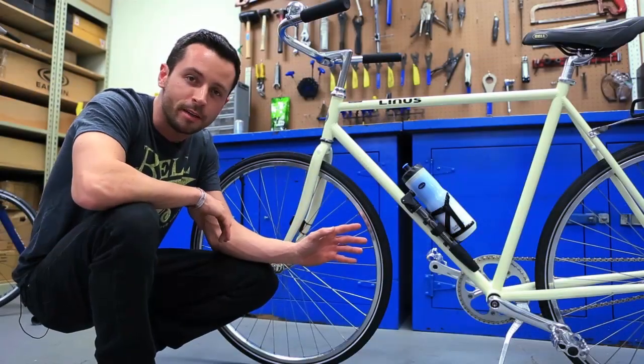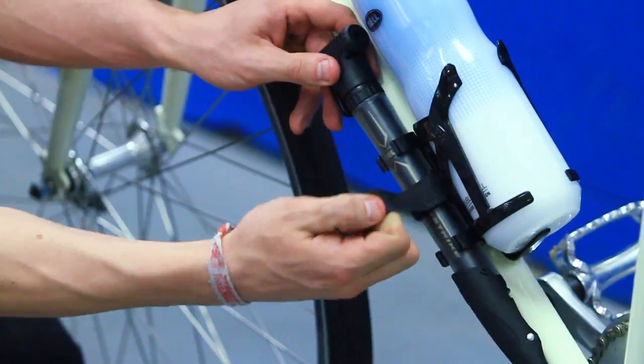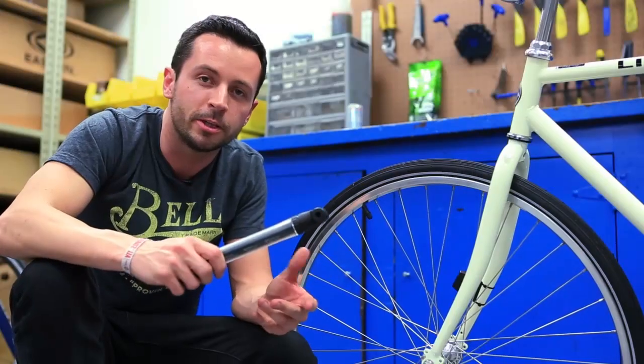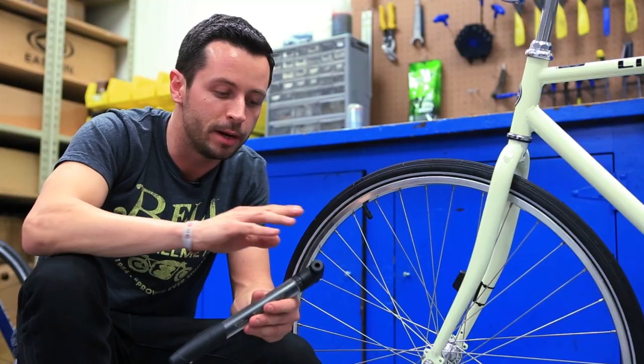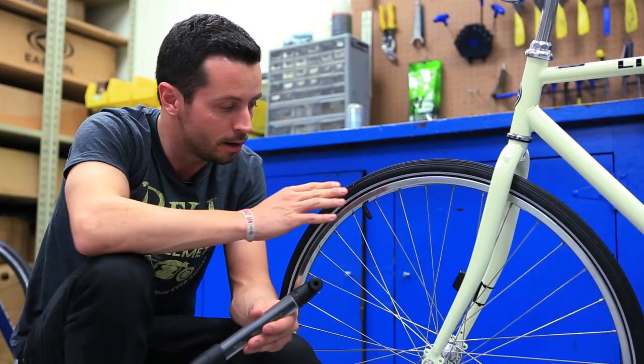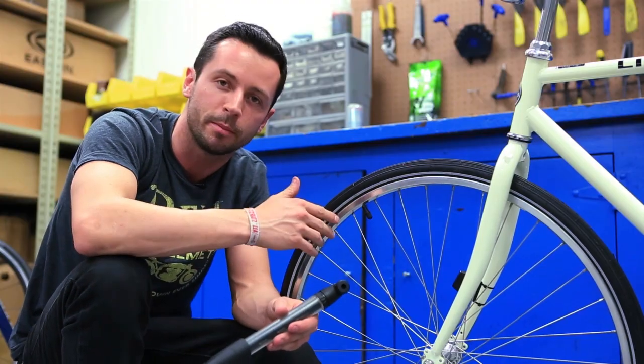So we've got the pump mounted to the frame and now I'm going to show you how to use it. This particular frame pump can pump either a Presta or a Schrader valve, but it comes set up to pump Schrader. A Schrader is the most common type of valve, just like you find on your car, and that's what I'm going to show you how to do.